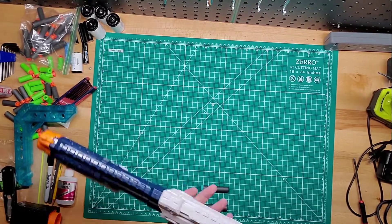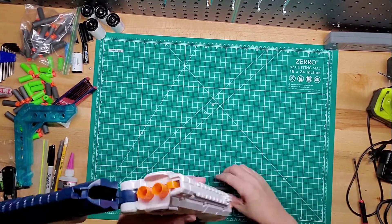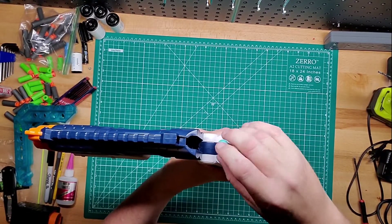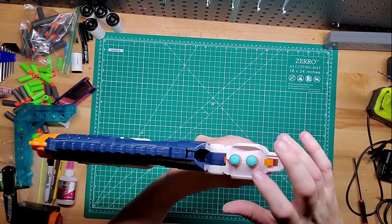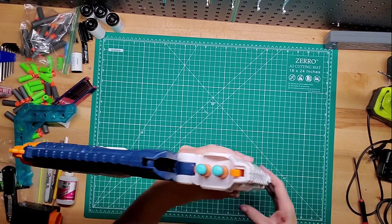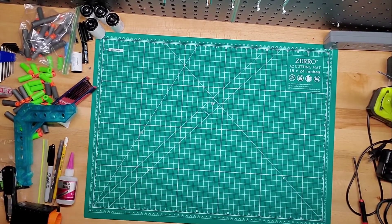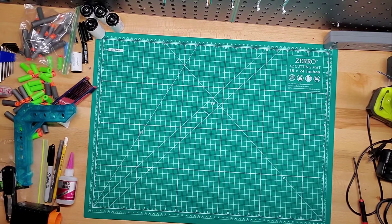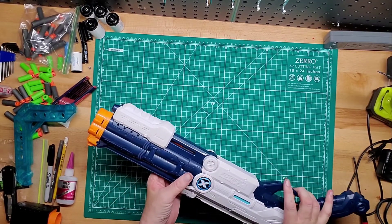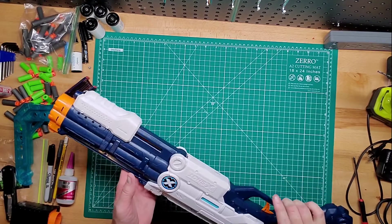It's real easy to load. You just press this button here, push down the barrel, and load your darts right here. You have to use the included X-Shot darts because regular Nerf darts won't fit. You put that in, prime it, it shoots one, it shoots two — and it shoots pretty hard. I believe about 80 to 90, which is pretty good for a really cheap blaster even though it's a two-shot.